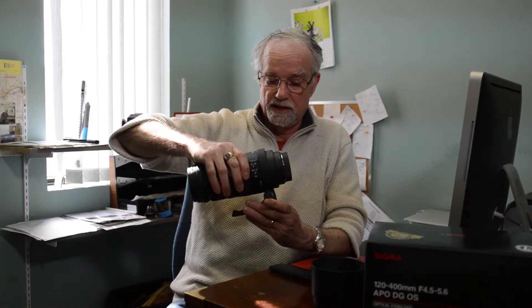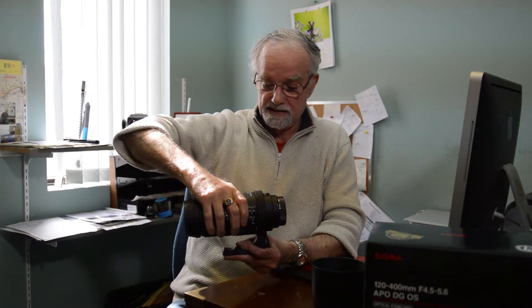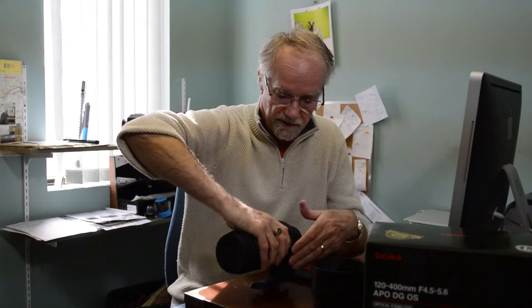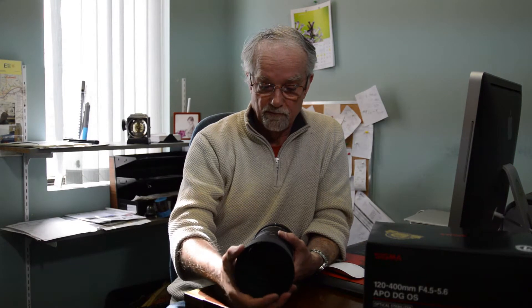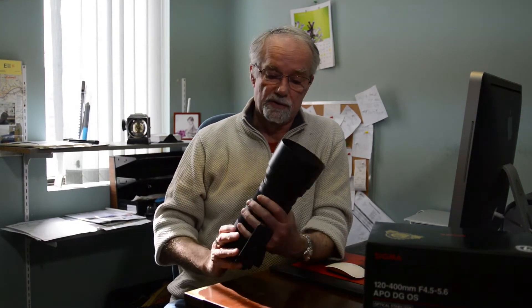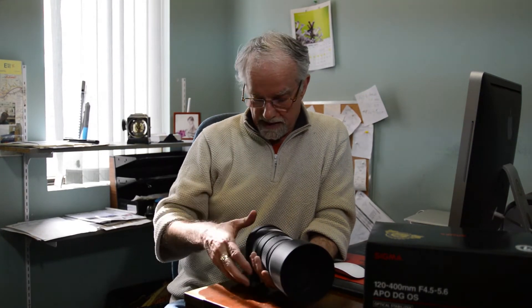It has a rotating tripod adapter, which helps you to balance the camera and the lens nicely. This is lockable in both the vertical and the horizontal position. It comes with a professional lens hood, so it guarantees that only the light from the main subject gets through to the light meter for very accurate metering and making sure you get everything properly exposed.